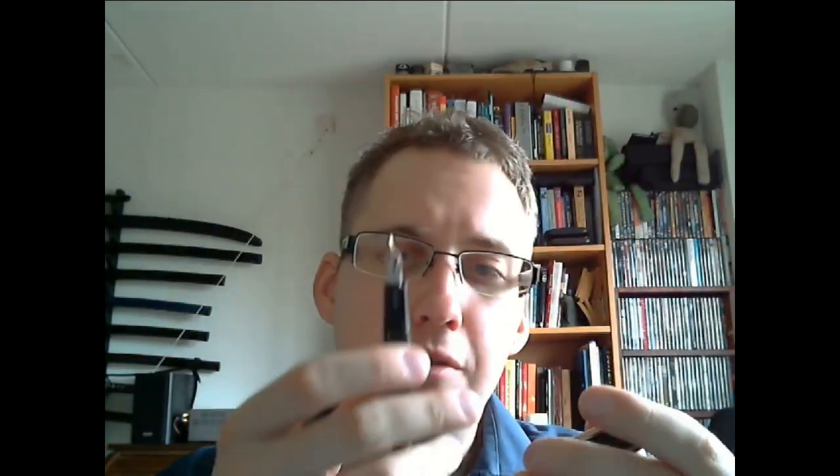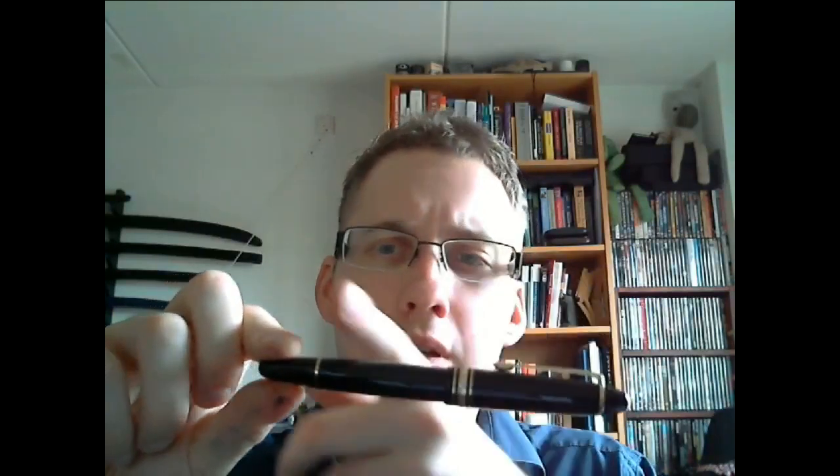Here we have a Montblanc 146. I think this is a fantastic pen — just the right size, not too large, not too small, holds a very nice amount of ink, works very well, very pleasant. Again, black precious resin, gold highlights. This is a piston filler. The Sailor 1911 is a cartridge converter. So the 146 will hold a lot more ink than the Sailor 1911.